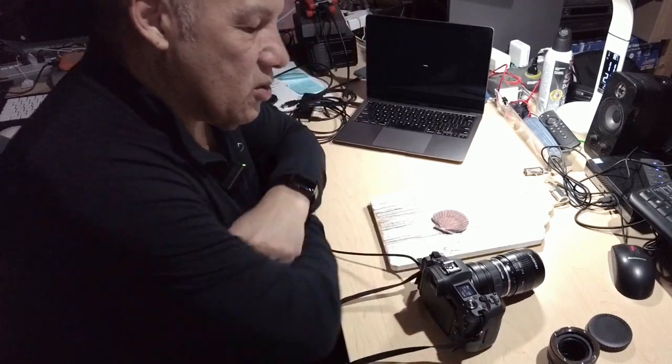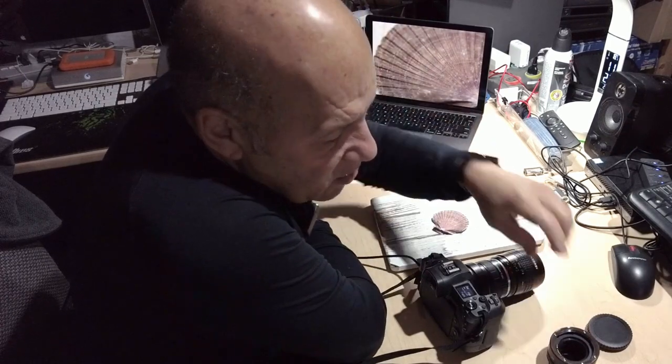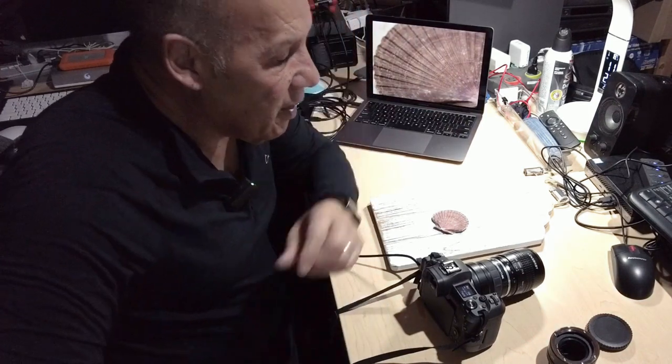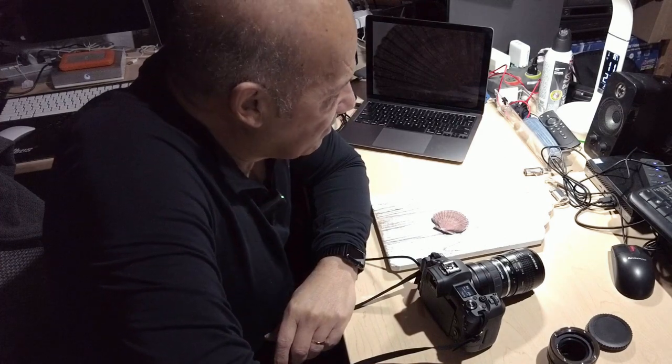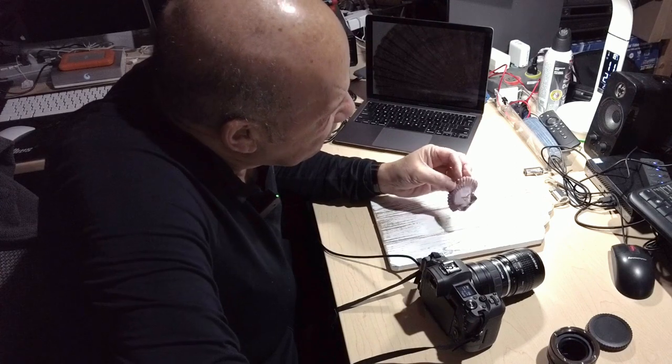That shows you how simply you can use the Lensbaby with an extension tube to make nice macro photos. I hope you enjoyed this video. If you liked it, give me a thumbs up, subscribe, and share if you can. We'll wrap this up and see you next time. Have a good day, bye!